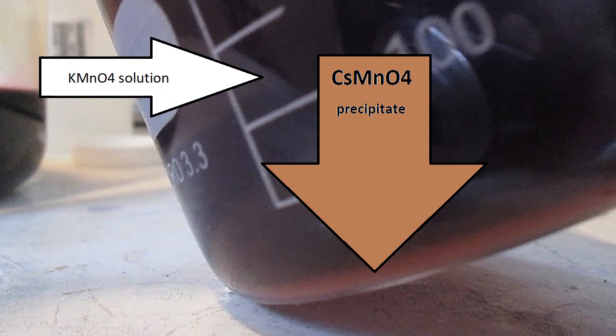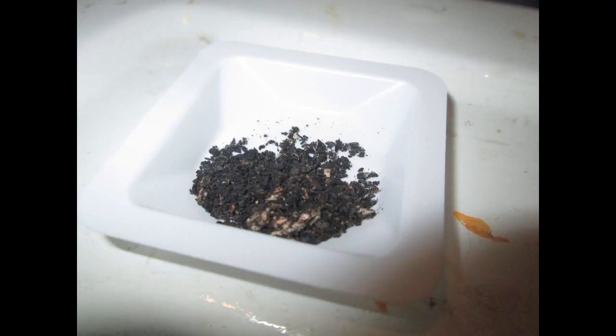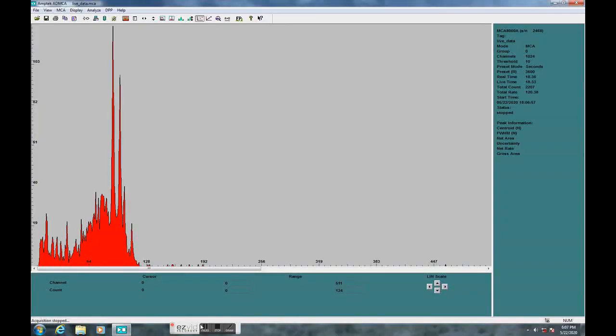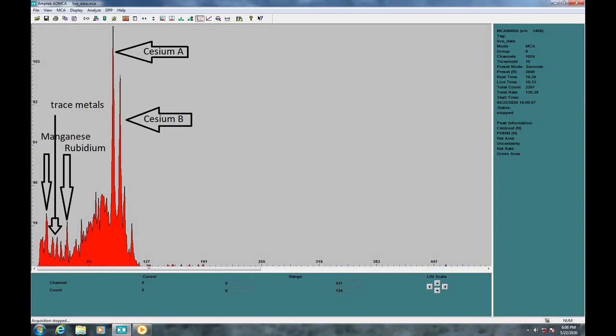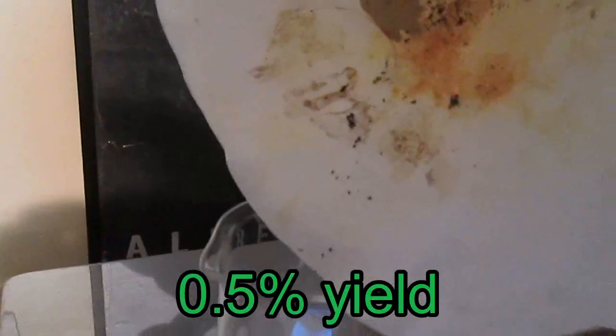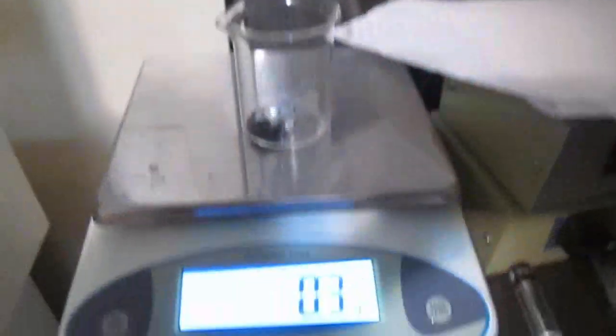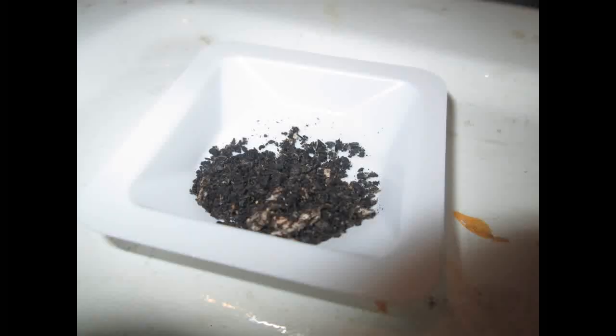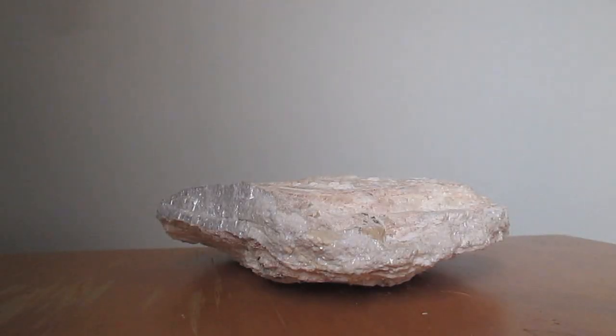After filtration, this precipitate was dry and revealed mostly cesium and manganese, as you can see here on the XRF analysis. Cesium, rubidium, manganese, and some other trace metals like lead are present. The yield was extremely bad, mostly due to my sloppiness and poor acid extraction. But the purity is pretty good, considering it came from a mineral found in nature.